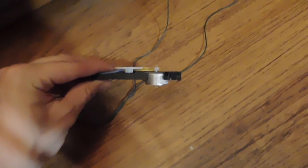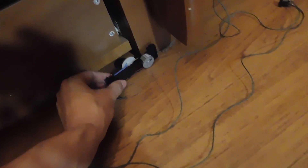First, attach a plastic card with a button. Now attach the motor with the gear box. It is important to attach it so that the cord does not rub on the gear, otherwise it will cut the cord.